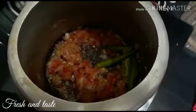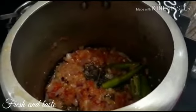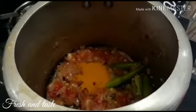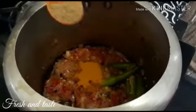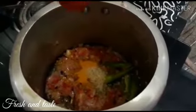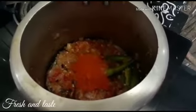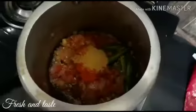Add 1 kg of chicken. 1 teaspoon of tea. 2 teaspoons of oil. 1 teaspoon of oil.